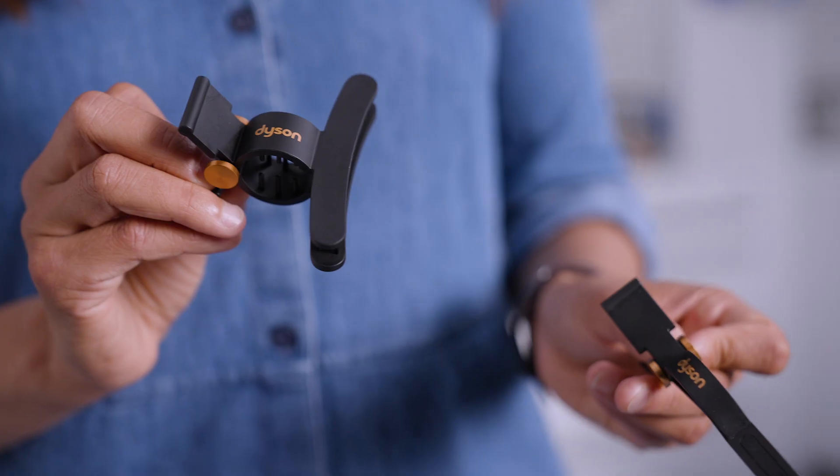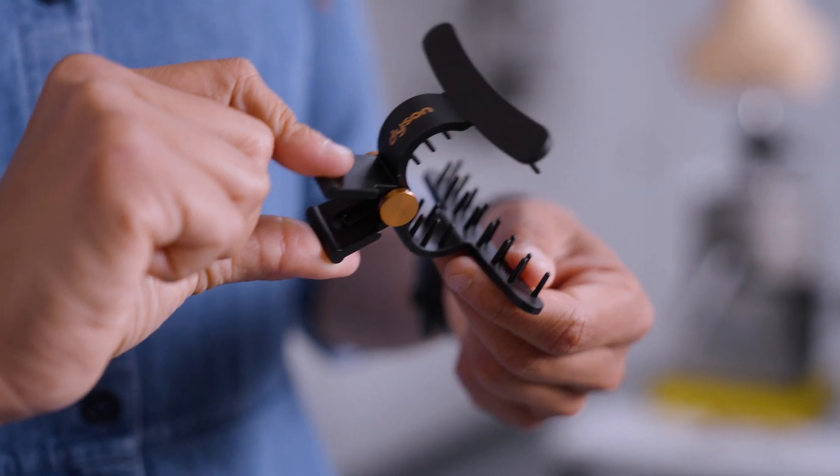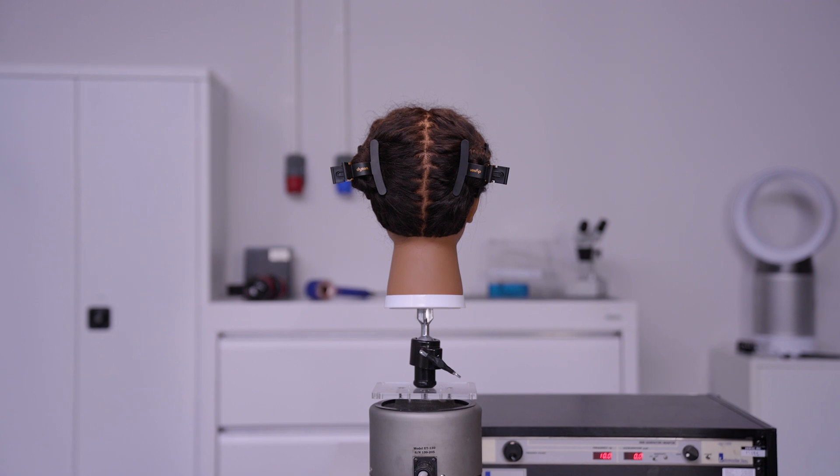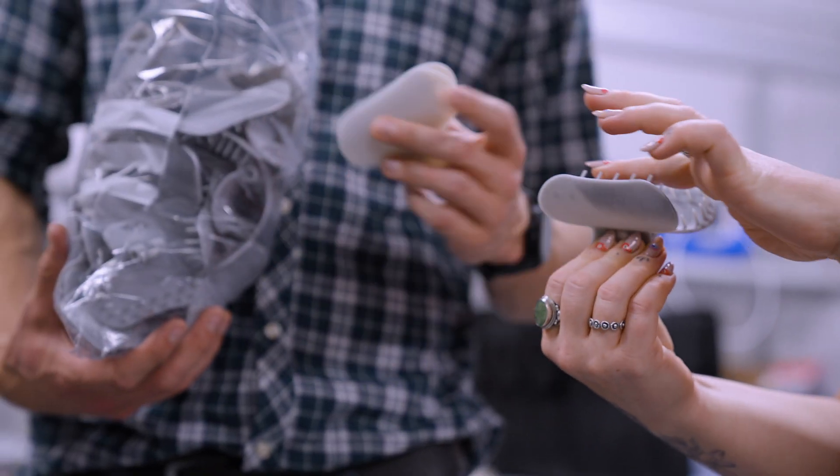We really understood that there was a need for a robust, durable and comfortable hair clip that would just work well. So we did a lot of user trials with hair types 1, 2, 3 and 4. We worked with hair care professionals to develop the best quality product for people to use at home.